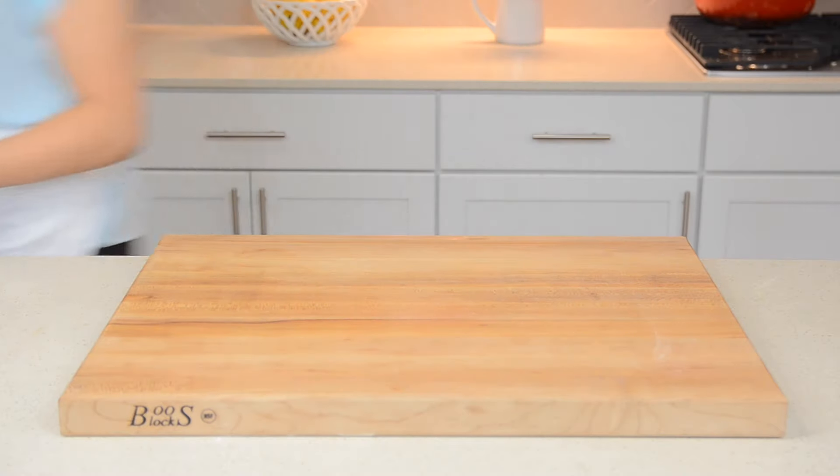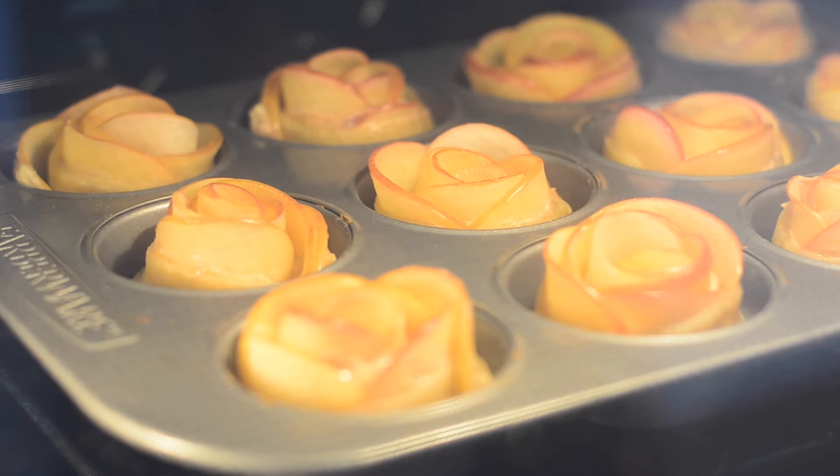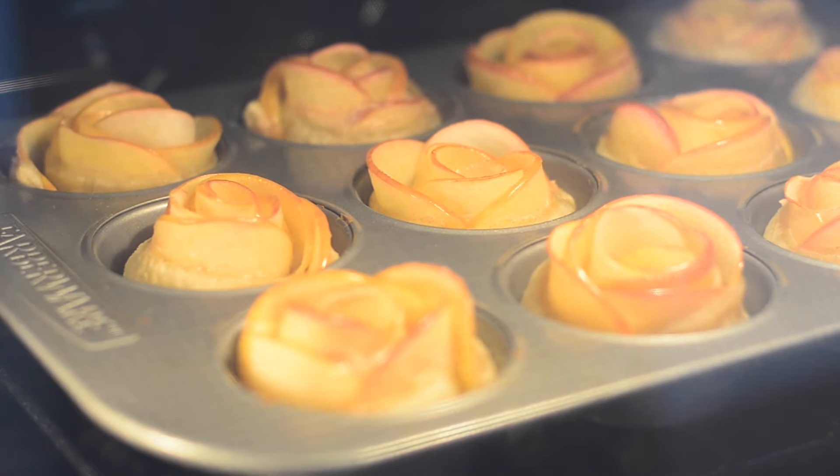Now bake in a preheated oven at 350 degrees for 40 to 45 minutes. Once done, they should be puffed and lightly golden.